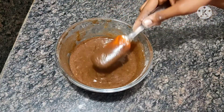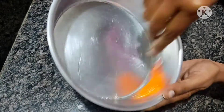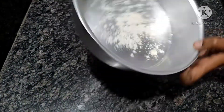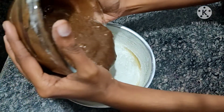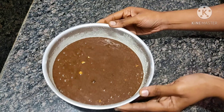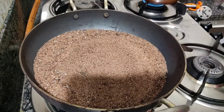The cake mixture is now ready. Mix it with the cake mixture once or twice. Put the batter about 1 inch thick in the pan and let it sit for 10 minutes.